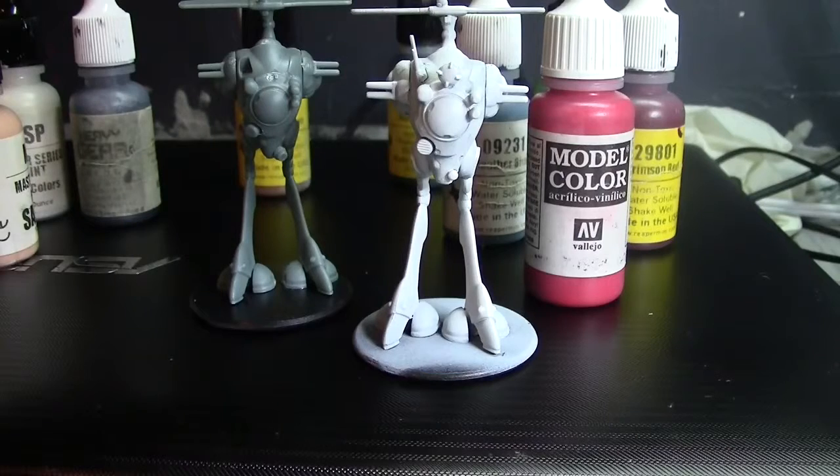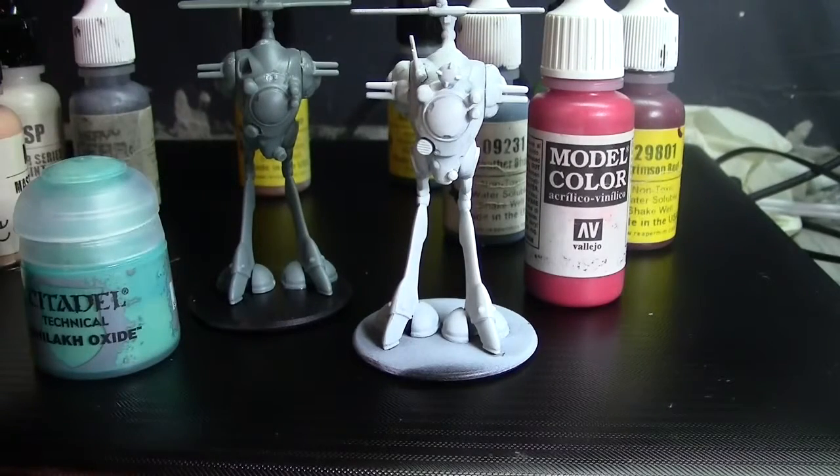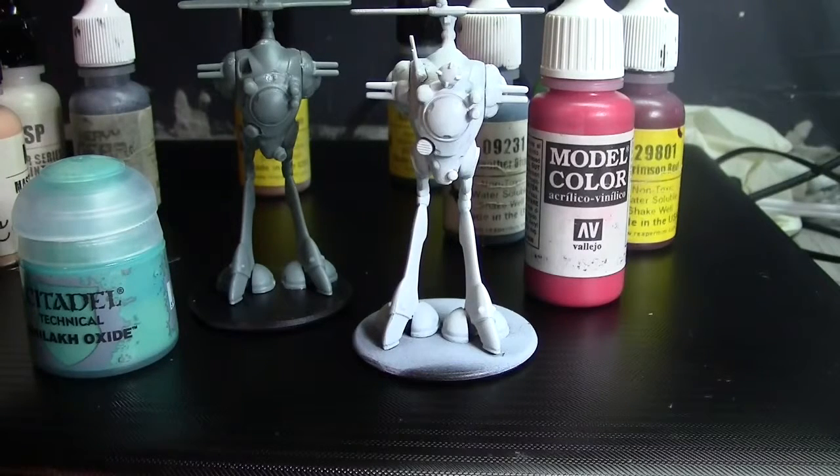If you want your army to look better, the dilution method is a good way to do it — with practice it tends to give very nice results. When you go to do highlighting you won't dilute as much. A lot of people do one-to-one — one drop of paint and one drop of water — just to give it a little smoothness. I do six-to-one, eight-to-one, sometimes ten-to-one.